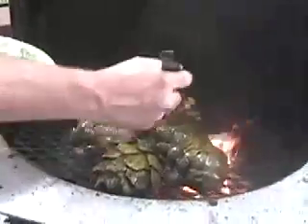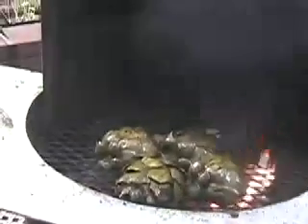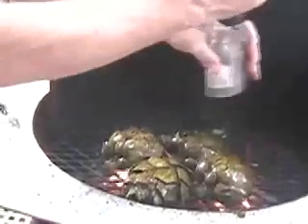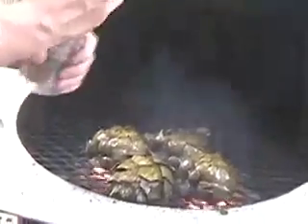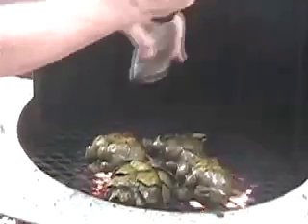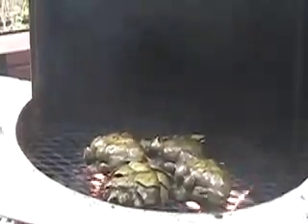Then what we're going to do is take our excess sauce that we had on our plate and go ahead and baste this side again. Make sure to get some of that garlic and soy sauce on there, and then salt and pepper to taste.